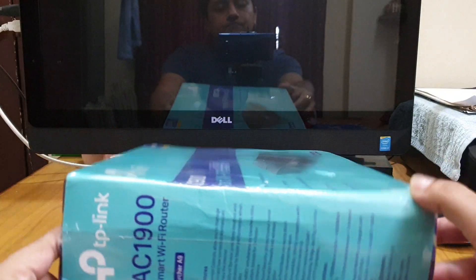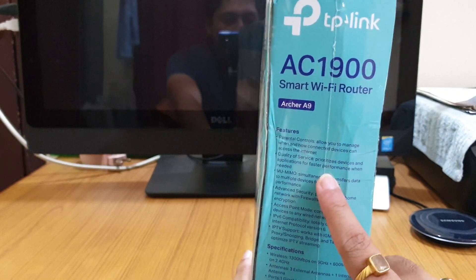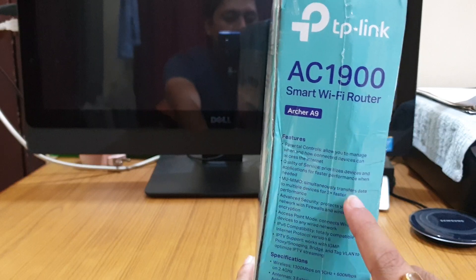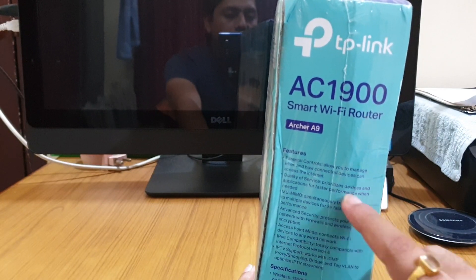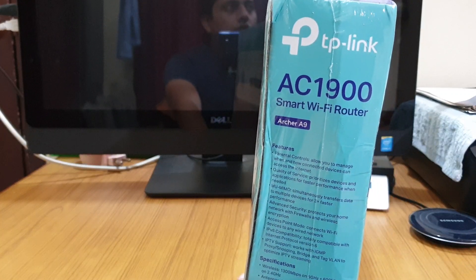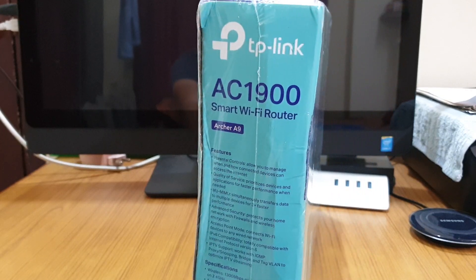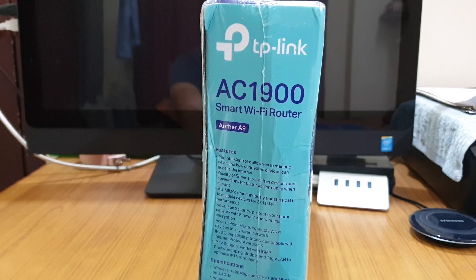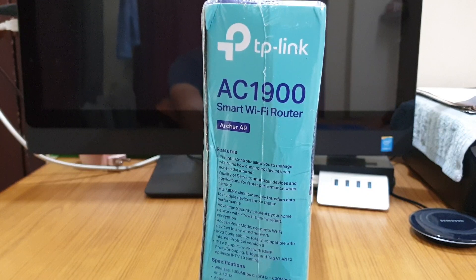As you can see here, the features are mentioned on the box. Some of the features are parental controls and Quality of Service prioritization — meaning that when you have a device like a smart TV connected to Wi-Fi and you're watching a 4K video, this router will make sure that particular device gets a good amount of bandwidth so you don't get buffering.